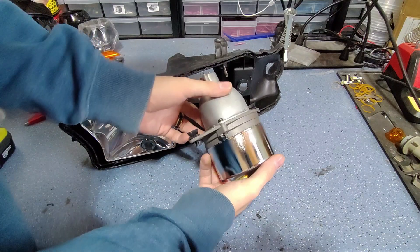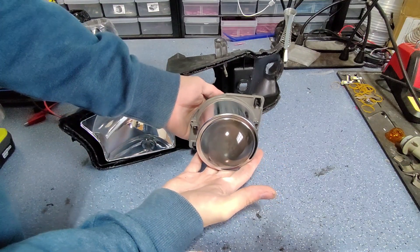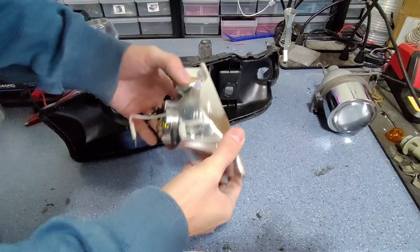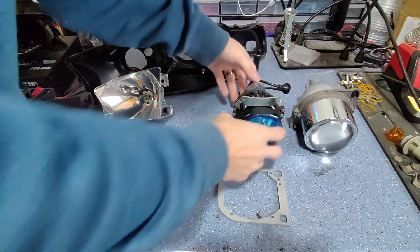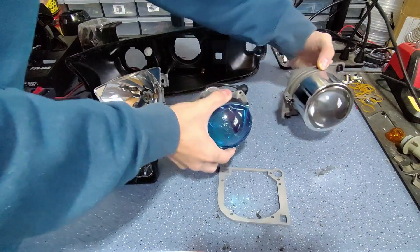Here's our factory low beam projector. We're going to be replacing this with the Morimoto MLED 2.0. And here's our factory halogen high beam reflector. We're going to be replacing the low beam projector using a custom bracket that we've designed.